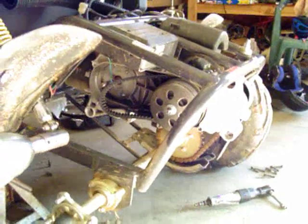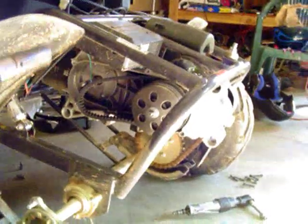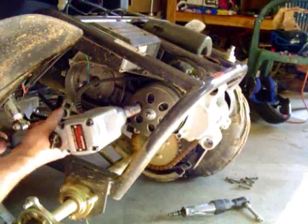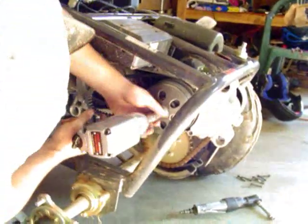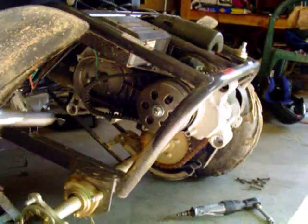We're going to go ahead and take this nut off here. I use a pretty good impact wrench to get it — make sure you've got good solid contact because you do not want to ring this nut off. Let's go ahead and blast it.